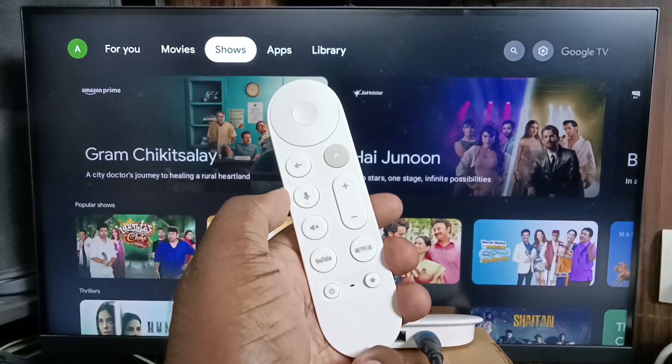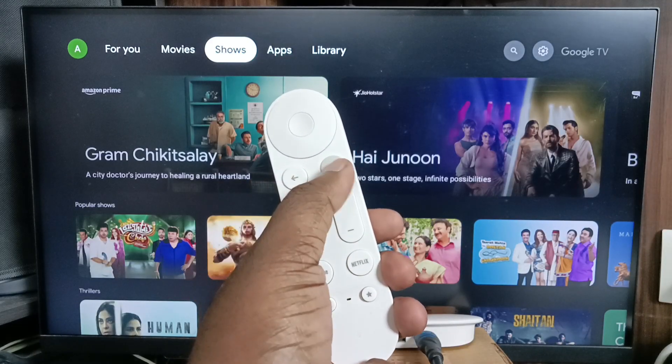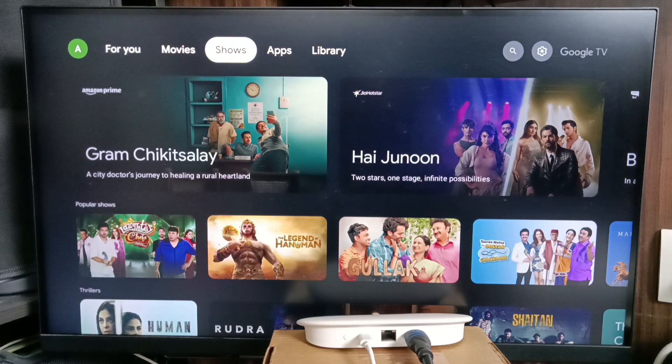We need to press and hold the Back button and Home button together to pair the remote. After that I am able to see content from this Google TV Streamer 4K device.